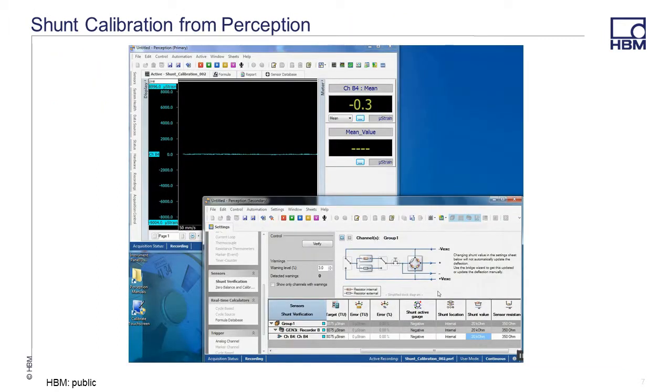In this example, we will be making a continuous recording. We have a simple one-channel workbench and created meters that will give us a live mean update of the data being collected to monitor the values at each step of the shunt calibration. The settings menu in Perception allows you to perform the shunt calibration on a single or multiple channels in the recorder or in the group. The quarter bridge strain gauge has been running long enough that the circuit is stable and the channel is balanced.